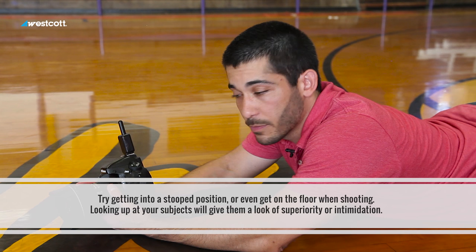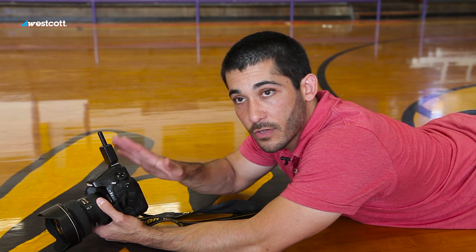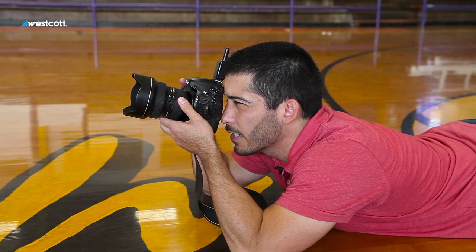I'm down, which is going to give me a better angle. Because I'm down, they're going to look a lot more dominant. They're going to look bigger than when I was standing up, so I want them to look a little more intimidating to reflect that. We're going to get rid of the smiles and I'm going to keep them posed as they are for now and see what it looks like from this angle.